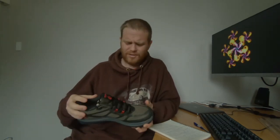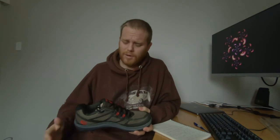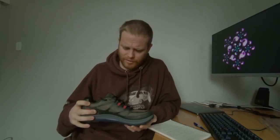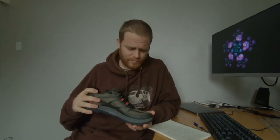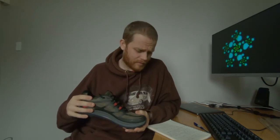Some brands like La Sportiva, Salomon, Hoka One One — I've never found one of their shoes that fit me. Not even close. I put them on and straight away they don't fit me. So I've been a die-hard Altra fan, but I do find myself changing over to Topo. I'll probably be trying the Topo Ultrafly in the future.